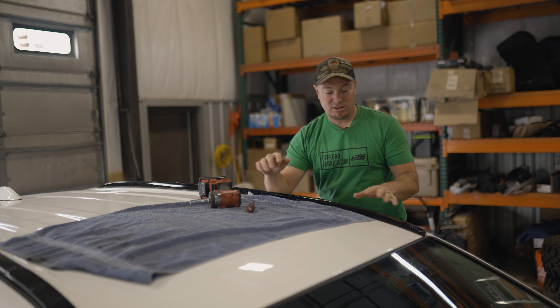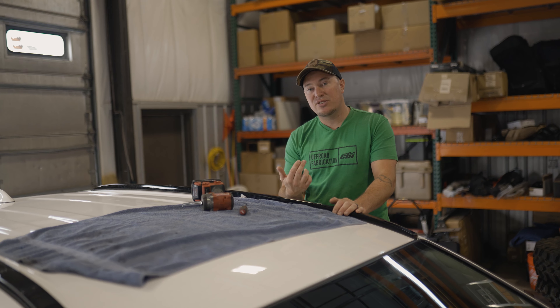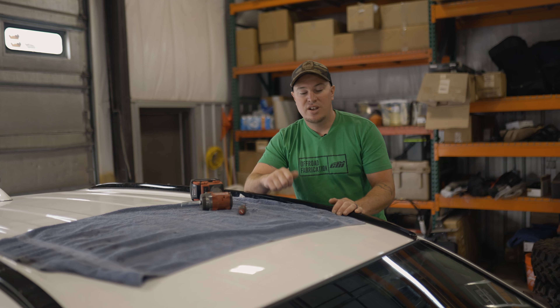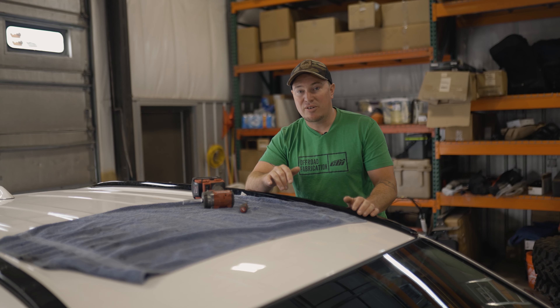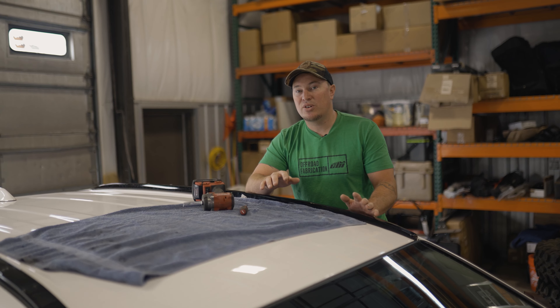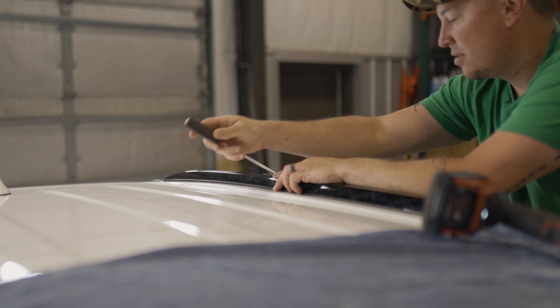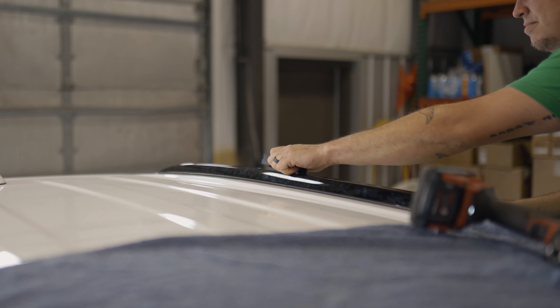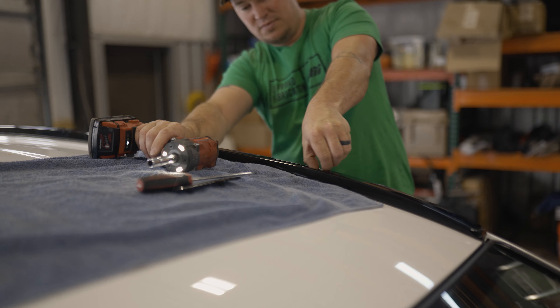We're at the vehicle and we're going to start by removing these two plastic access points, and they're going to reveal two bolts underneath each one. One's a 10mm, one's a 12. We'll go ahead and remove the 10mm — that'll allow us to pull this piece off. The 12 we're going to have to lower the headliner to get access to the underside to hold it with a wrench. Since we're dropping the headliner, we recommend disconnecting the battery, because there are a lot of electrical components that we don't want to damage.